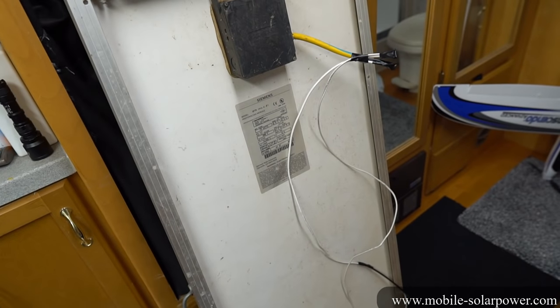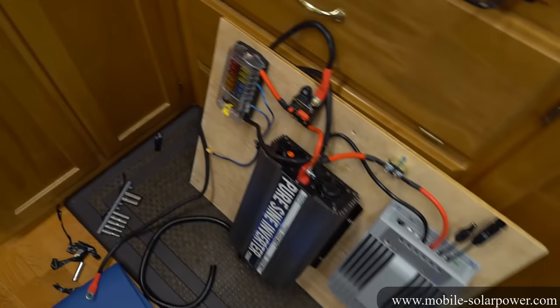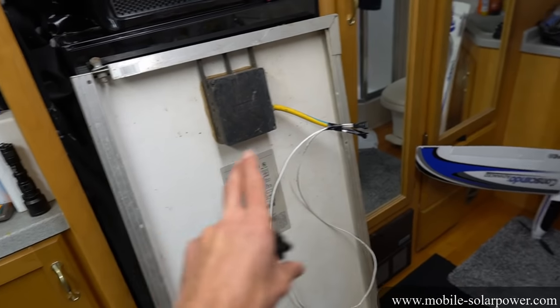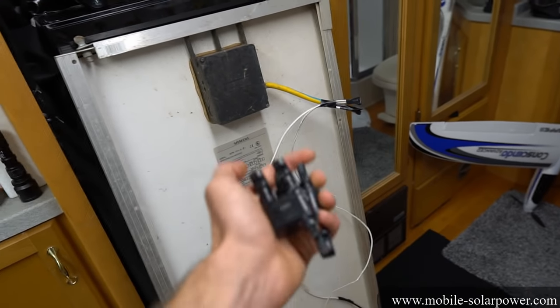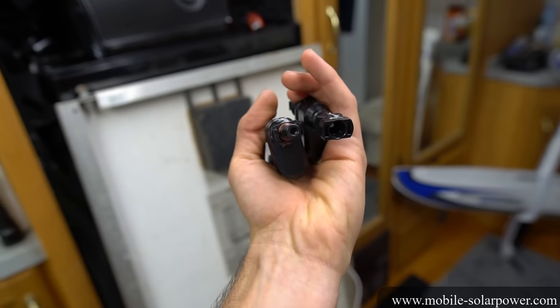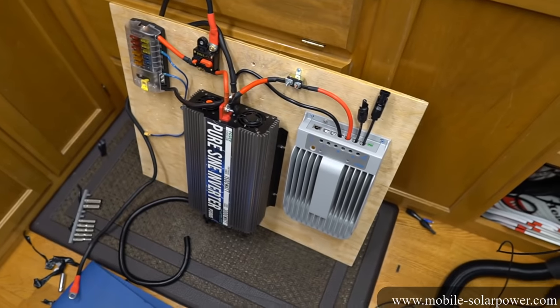These wires will connect to the solar charge controller at the positive and negative terminals. This is only a 75-watt solar panel, and for this size system I recommend 400 watts of solar panels. So if you have four 100-watt panels, you'll need to use branch connectors. I suggest putting panels one and two in series and connecting them to a branch connector, then the last two in series to another branch connector, so that only two wires run through your roof into the solar charge controller.